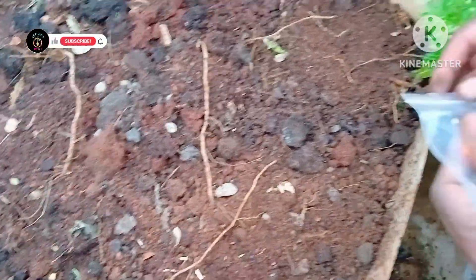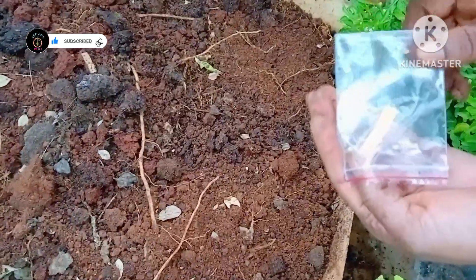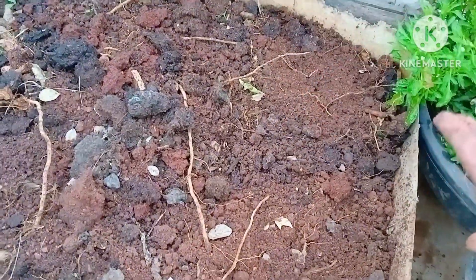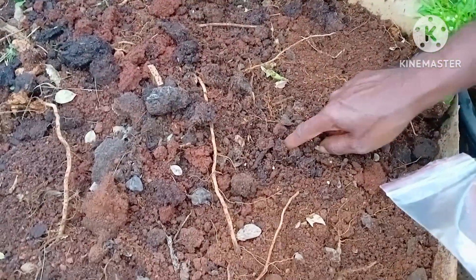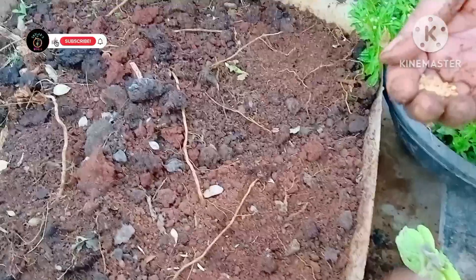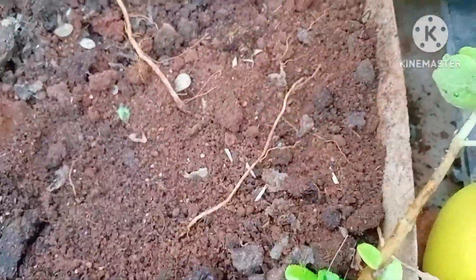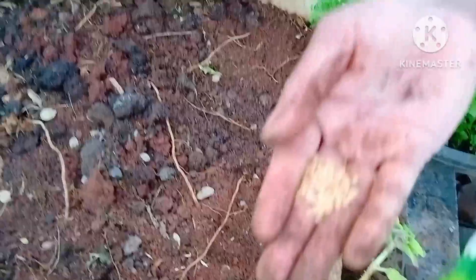I will add the seeds to the seed bank. We are going to harvest. Add 4 brinjals.